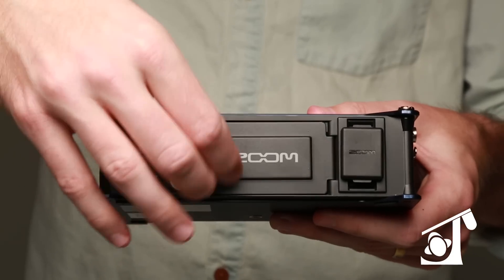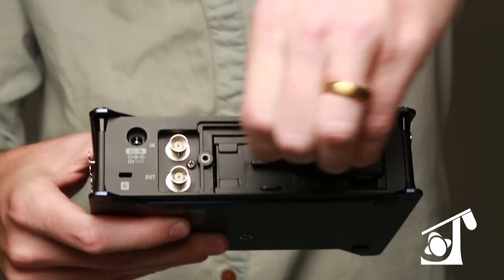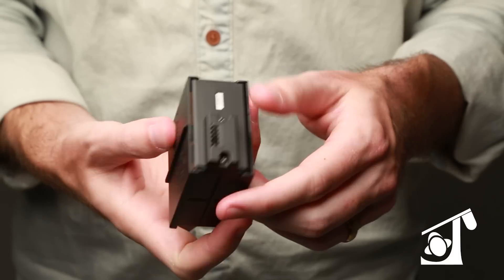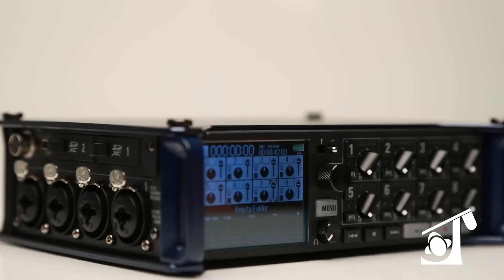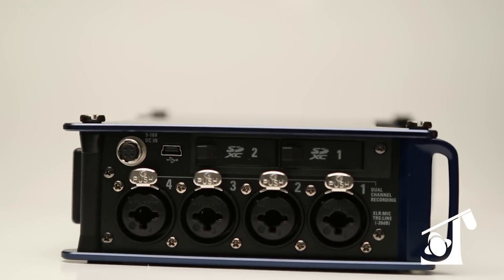The three different powering options mean the unit won't power down in the middle of an important take. It's small, it's lightweight, and can run up to 12 or more hours on lithium double-A's. It's also a USB interface for your studio sessions, and includes the power supplies — there are no hidden costs.